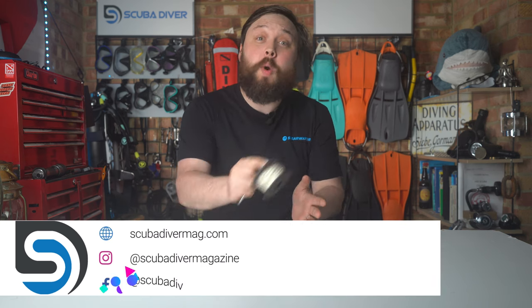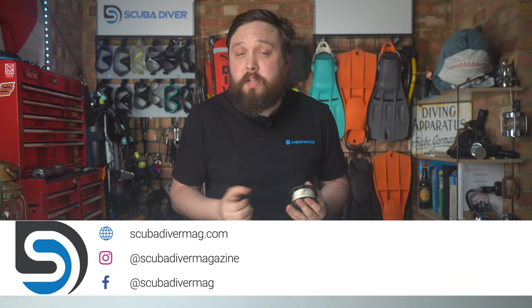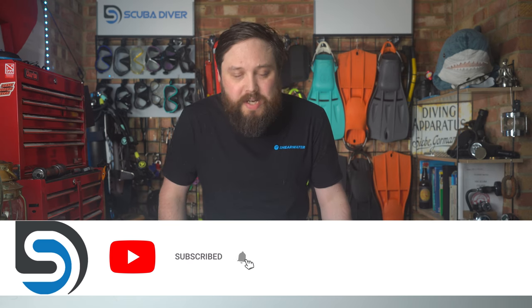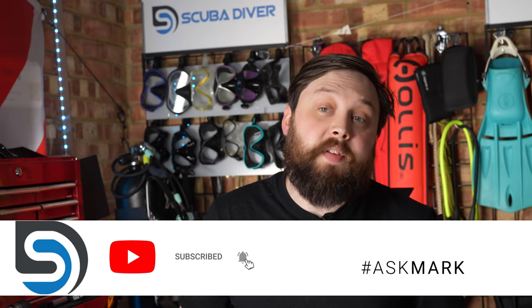Hi, all of you awesome scuba divers out there. Welcome to Scuba Diver Magazine and welcome to Ask Mark, our scuba diving Q&A. I'm Mark, a former scuba diving instructor and a professional diver. I do my very best to answer your scuba diving questions. So if you have any questions about scuba diving, about equipment or whatever it is, pop it down in the comment section underneath this video. And if you use the Ask Mark hashtag, it gets yourself and your question featured in an upcoming video.